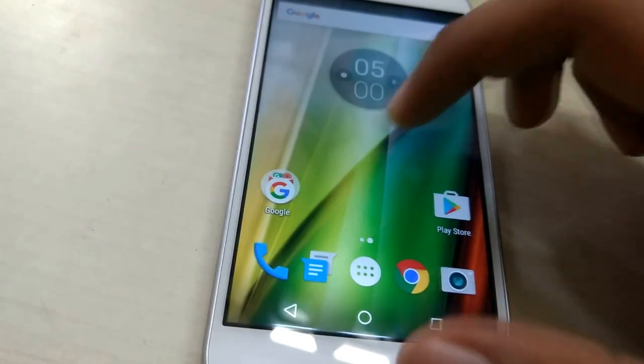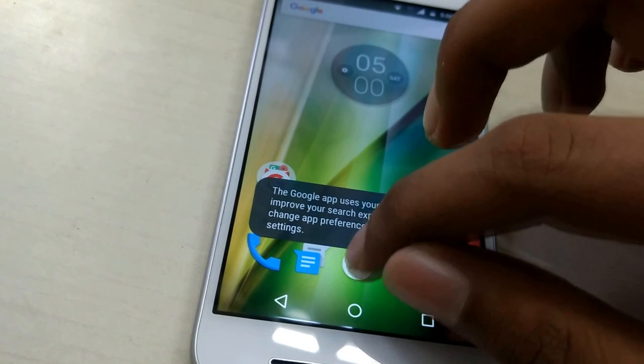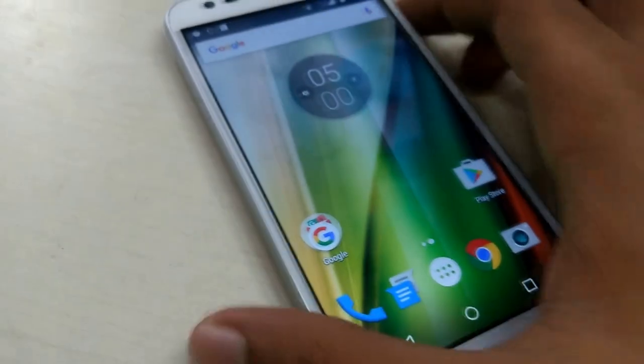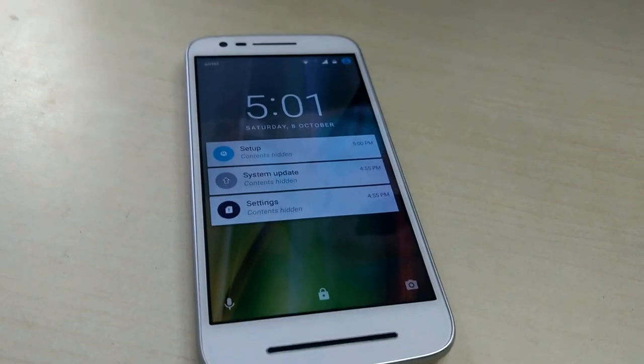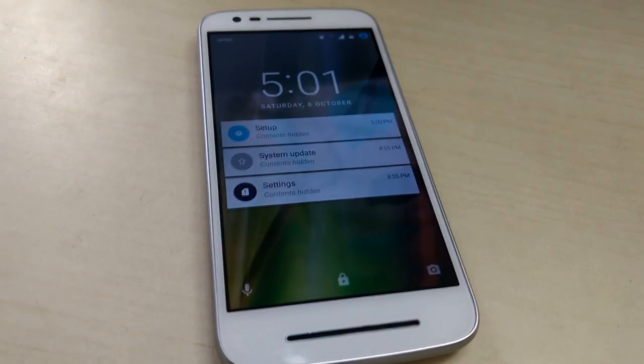This is how the home screen looks like. There's Google Now and the App Drawer. It's running Android 6.0 Marshmallow. That was a quick look at the new Moto E3 Power. Thanks for watching — please subscribe for more. A detailed review is coming soon.